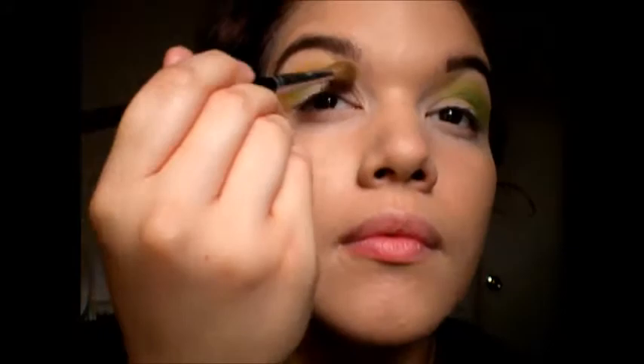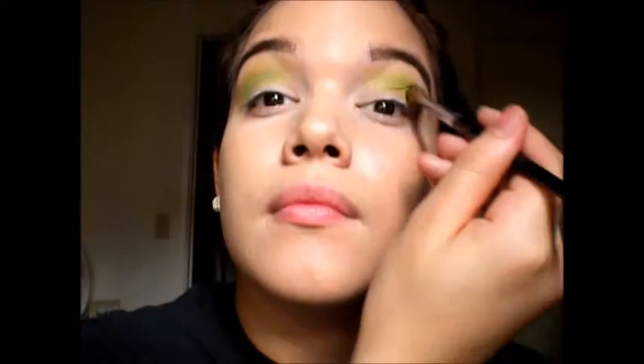Next I'm taking the color Freak which is like a pretty baby green but it's super neon-y. And I'm just going to go ahead and put this on my crease and blend it together with the Thrash color.